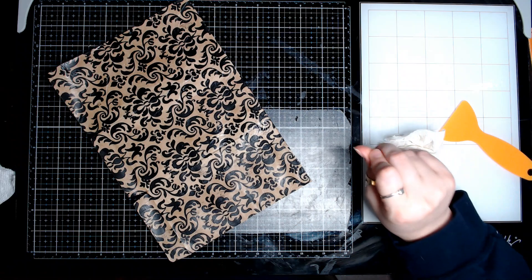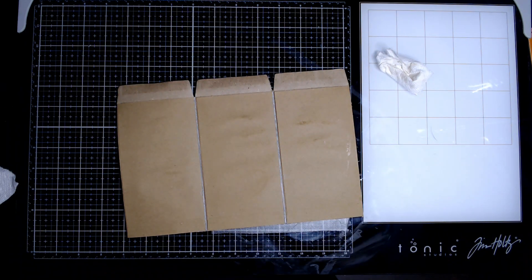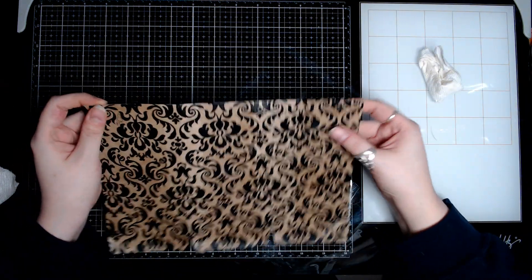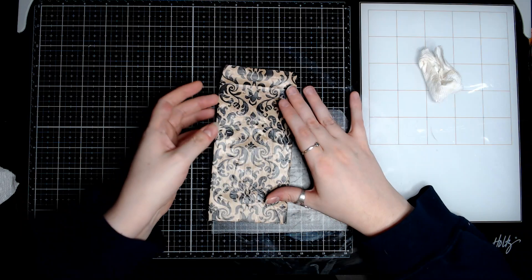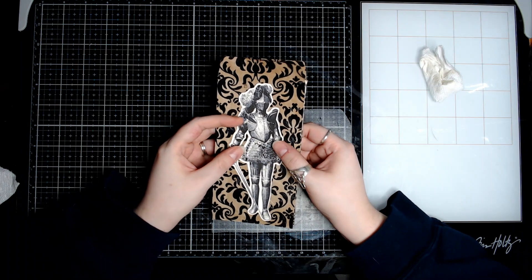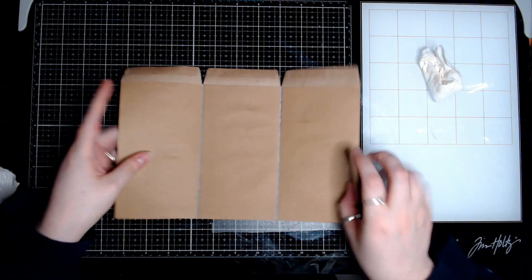I think a skunk just went off in my backyard — that's fun. Not really, it really smells. I'm gonna take a quick sip of my drink because it's late and I'm tired and I've got cotton mouth. It's still a little damp — I can feel that it's still a little cool to the touch. But doesn't that look cool so far? I think so.